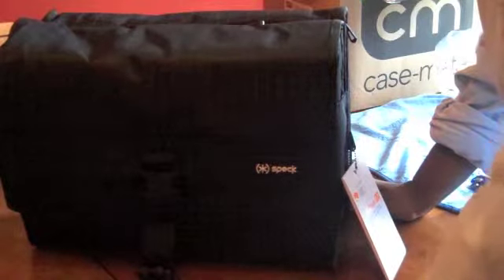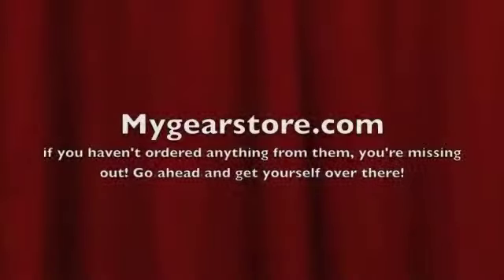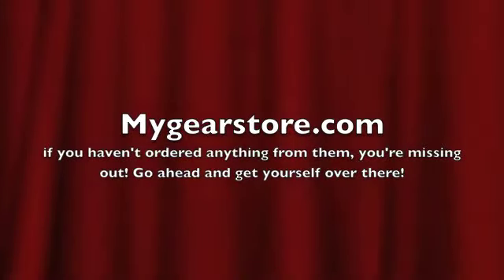So thank you very much, My Gear Store, for getting that out very quickly. I've got a couple of other unboxings and some giveaways. And since I'm new, I've got to have a certain number of subscribers before I give something away. But I promise you the prizes will be worth it — they'll get better and better and better. Just keep subscribing. Alright, take care guys. Bye bye.